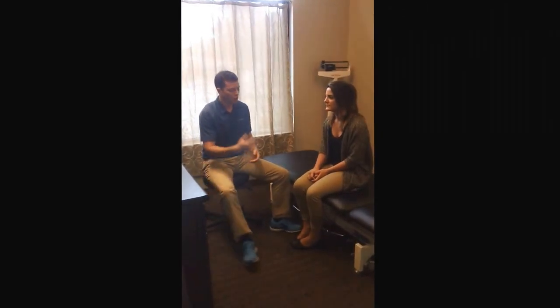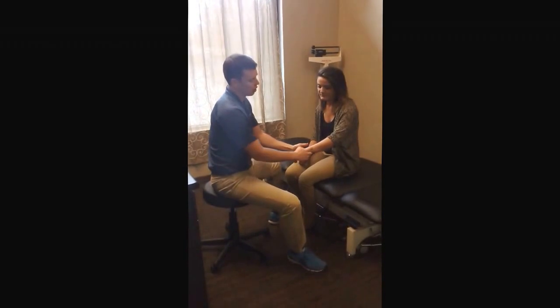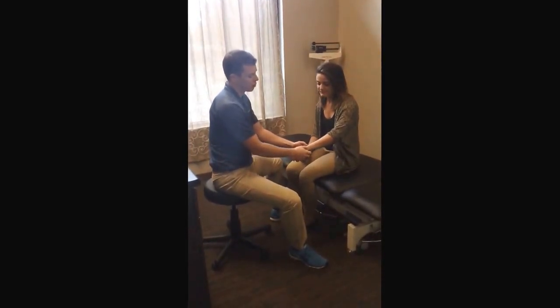A lot of times people who have wrist pain have wrist pain with extension of the wrist — things like doing push-ups, shifting or moving heavy weights, anything that involves basically bringing the fingers back towards the forearm can jam up that joint. A lot of times that pain will stem from the ulna being locked up on the distal forearm.